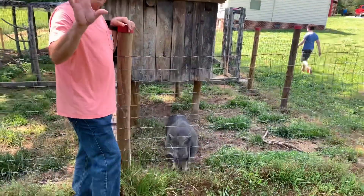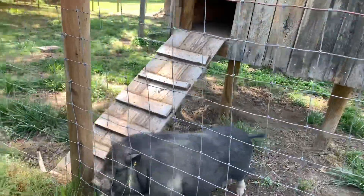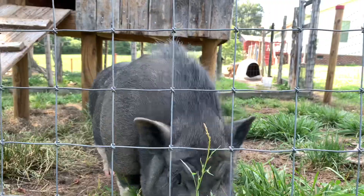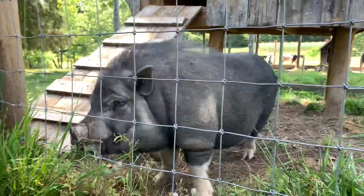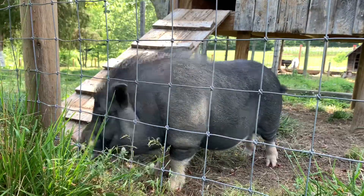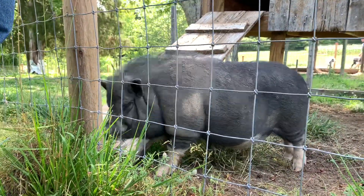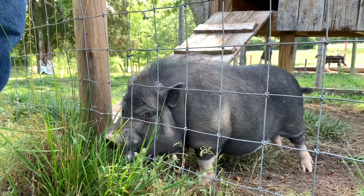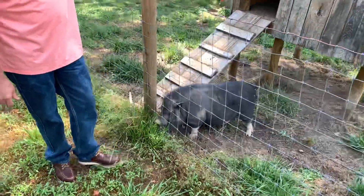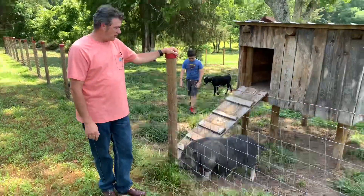Bonus footage, YouTube — no joke. My wife called me up and said, honey, there's a pig in the front yard. And I said, you're kidding me. Long story short, I told her if it's one of our neighbor's pets, they will come looking for it tonight. Well, that's been about a week and a half ago and nobody's come looking for it. I live in a real rural area where there's not many people around me, so if it was one of my neighbors, they would have come looking for it. The best thing I can figure is somebody dumped him out.